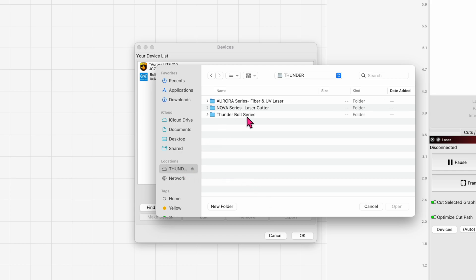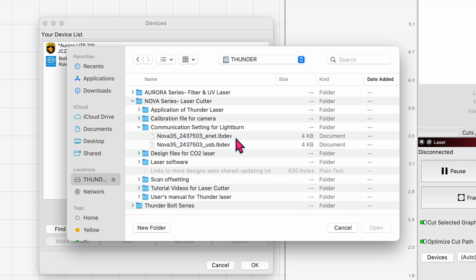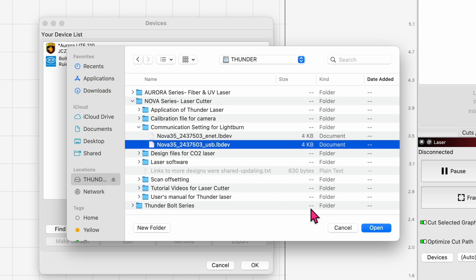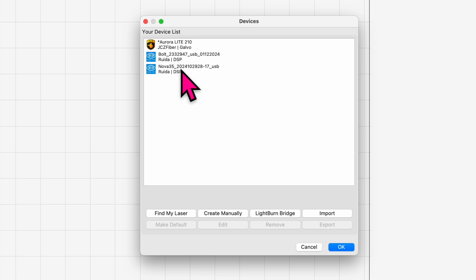I'm going to click Import and find my Thunderlaser drive. We're going to go under Nova Series — they've got the calibration file for the camera, which we'll need another day. The communication setting for Lightburn is here. I'm not using Ethernet, I'm going to use the USB. I'm going to click on USB and open that up. There you go — it's added, right here, and it's labeled. I believe I just click OK.